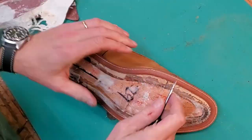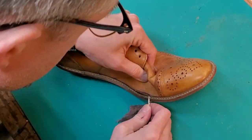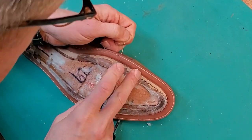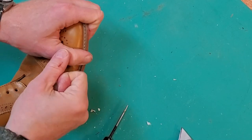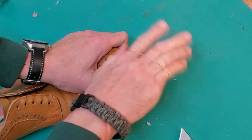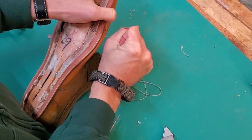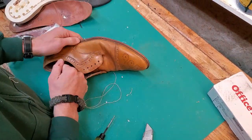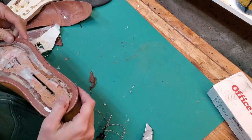Here I am picking away at the bottom of the stitches. You can see these welts appear to be Goodyear welts from the top, but they're not really. The stitching on them is just for decoration — it doesn't actually hold anything together. It's just stitched straight through this plastic storm welt, so it's not actually holding any layers together.